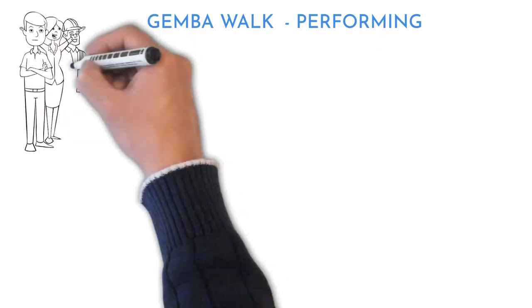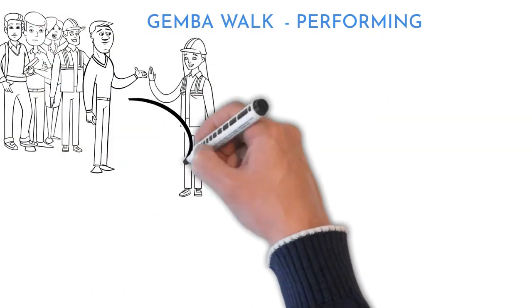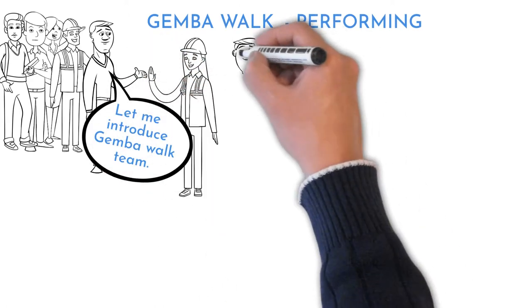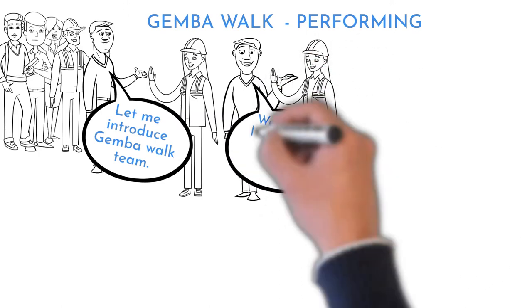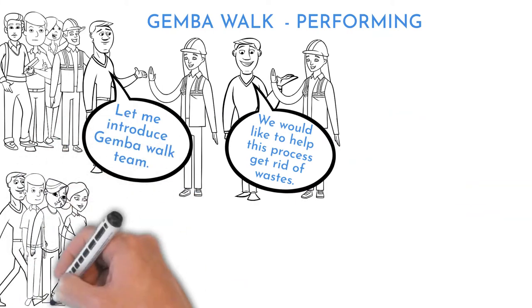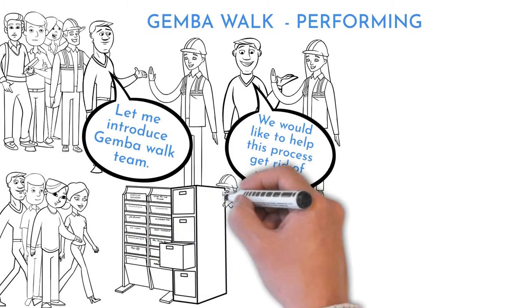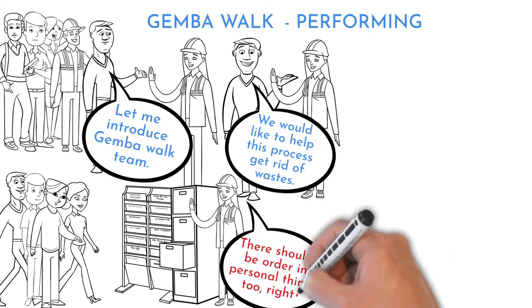Gemba Walk detailed steps are: a high-level introduction to the process by the leader or supervisor — make sure everybody has at least a high-level understanding of the reviewed process. Introduce yourself and your team to people in the reviewed process, explain your intent there, and ask them to work normally as if you were not there. Walk the process, making sure you do not forget to visit surrounding areas used by people from the reviewed process, like cabinets or shelves. If there is a personal area, ask for permission to open it.